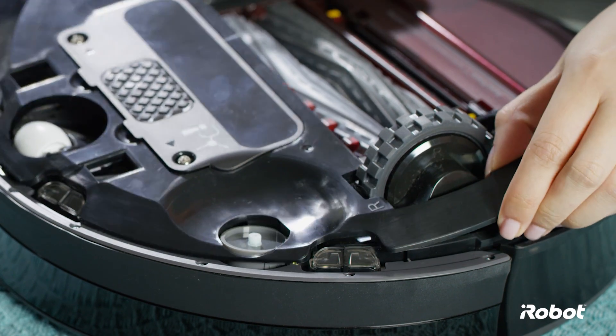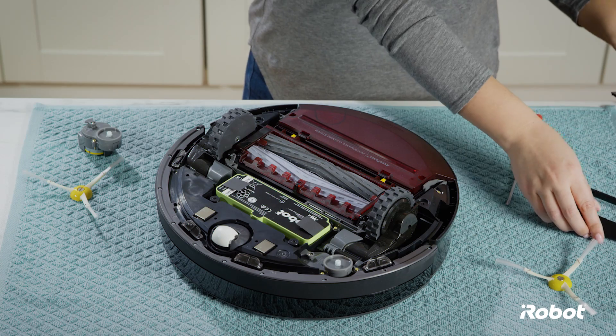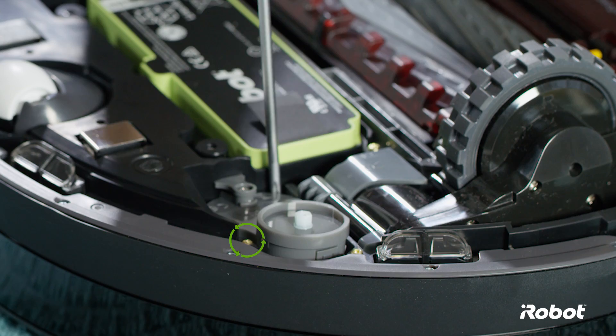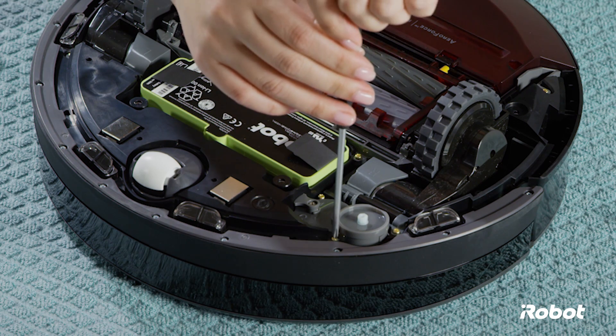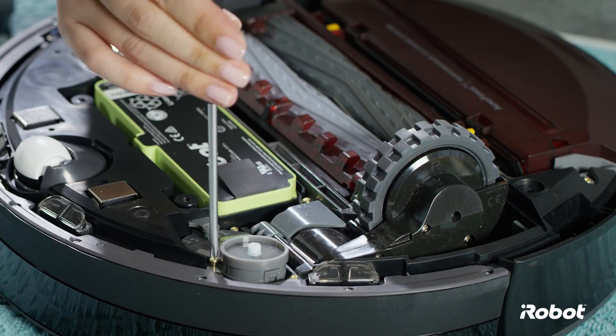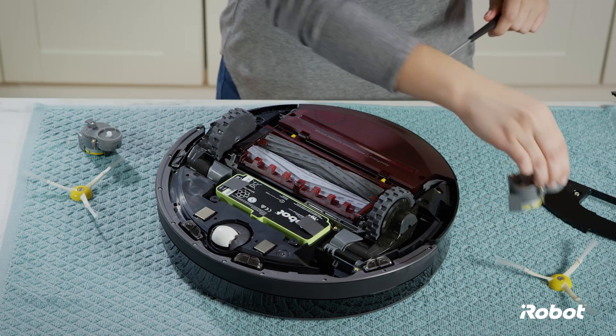Remove the bottom cover. Loosen the two screws that retain the side brush module. Remove the side brush module from the robot.